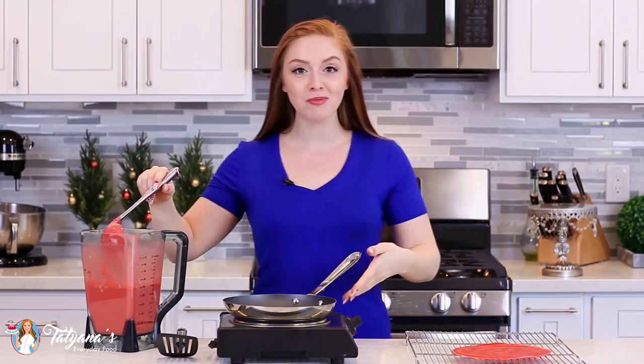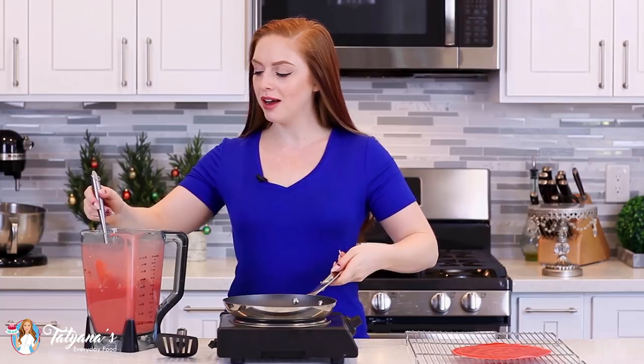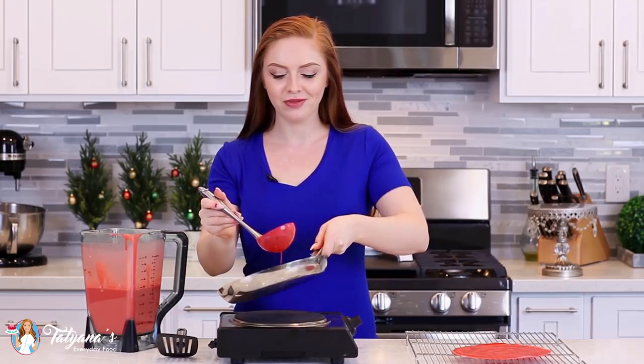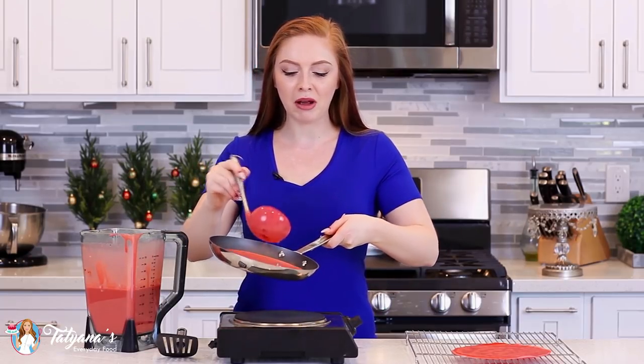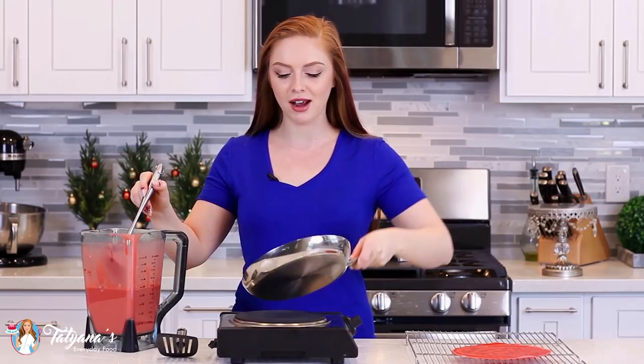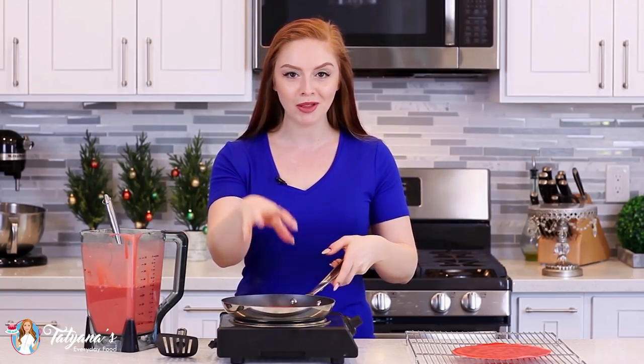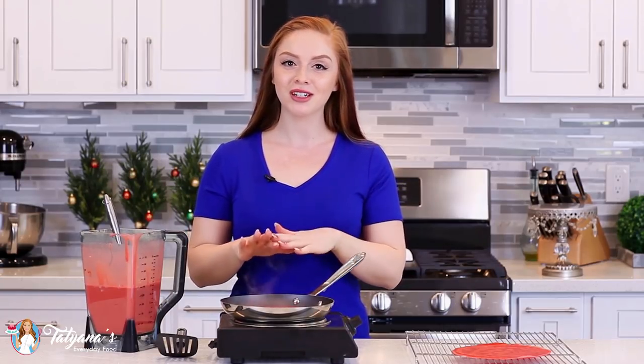I also have my crepe pan preheating over medium-high heat. For each crepe, I'm going to add about a quarter cup of batter, pour it into the center, and then tilt the pan around just like that. It's going to cook for about 30 seconds to a minute on the first side until the edges are nicely set and there are little bubbles popping on the surface. Then flip it over, cook it on the other side for about 30 seconds, and then onto a wire rack to cool completely.